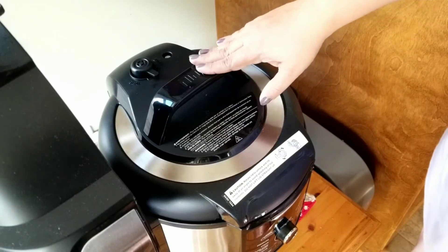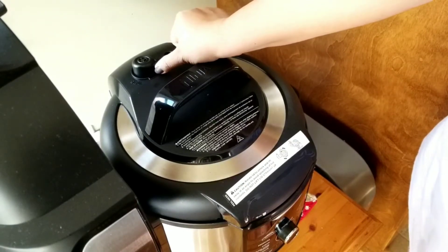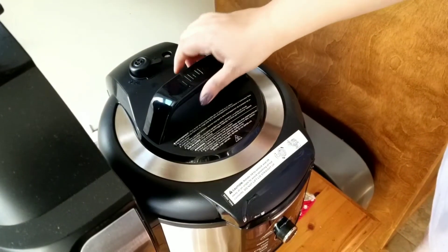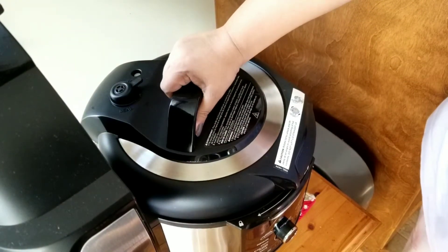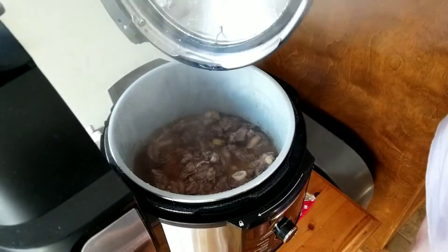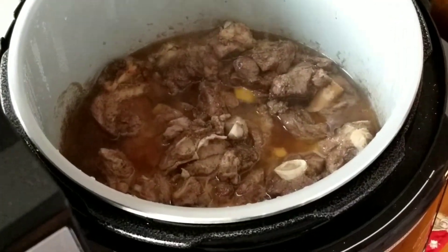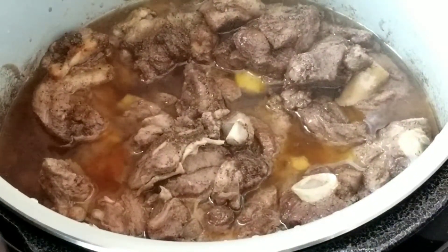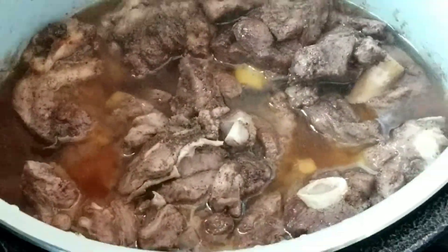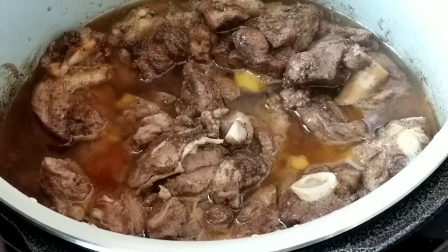The meat has been resting for about 30 minutes. I'm making sure there's no pressure left and switching to vent position before opening — always ensure it's on vent before you open it. Wow, it already looks so good! You can see how much water has been released — and I didn't add any water at all. That all came from the meat itself.